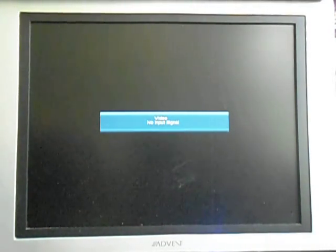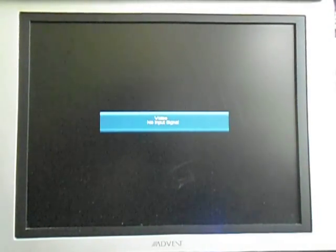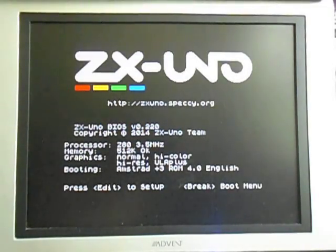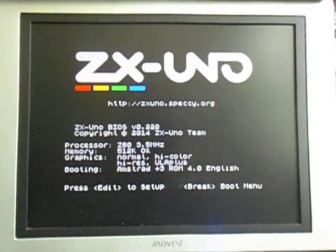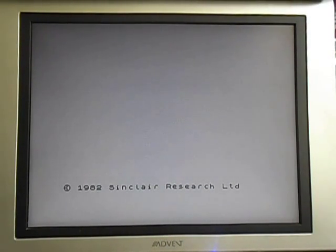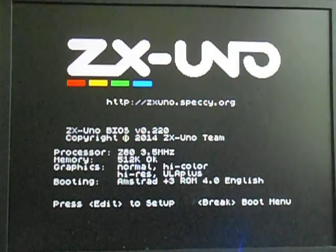I want to make sure we've got a proper signal here. I'm recording so that I can see that we've got a clean startup. So, here we go. We're going to plug in. Okay, looks good here.